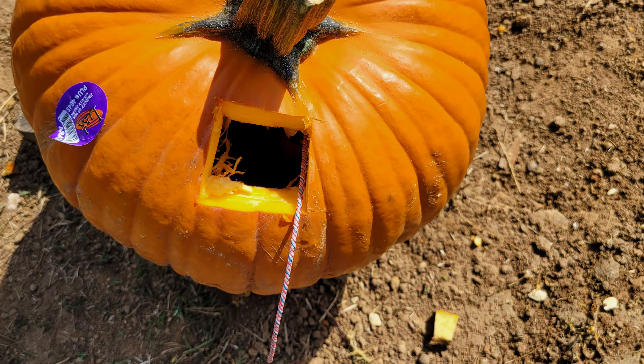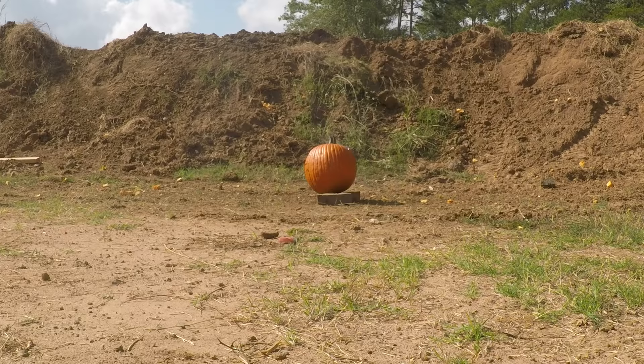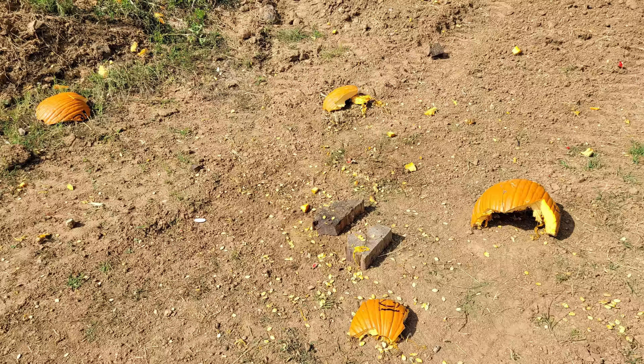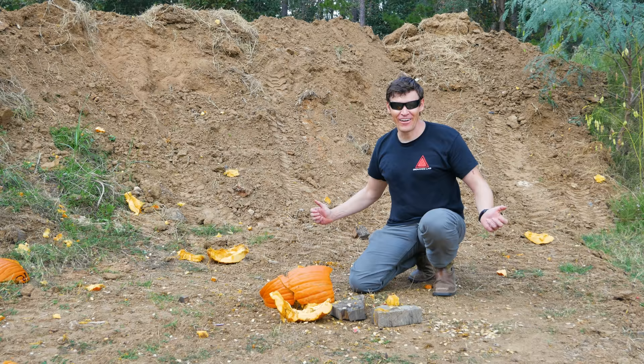The last blast is the quarter stick — with a larger charge, very little should be left of the pumpkin. Unfortunately, the quarter stick had an incomplete explosion. Texas humidity is very unforgiving and has caused a ton of issues before with a lot of other projects. This one fell victim to it most likely. Looks like it's back to the drawing board.